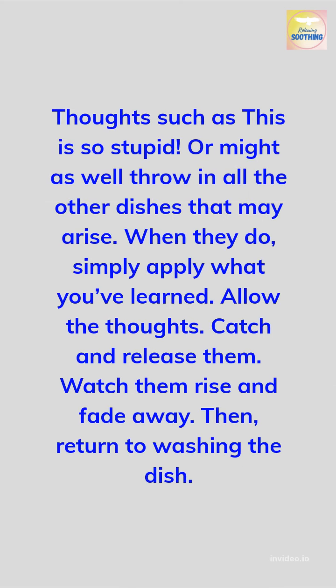Thoughts such as 'this is so stupid' or 'might as well throw in all the other dishes' may cross your mind. When they do, simply apply what you've learned. Allow the thoughts. Catch and release them. Watch them rise and fade away. Then return to washing the dish.